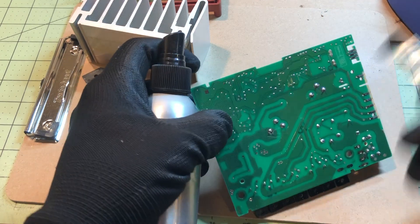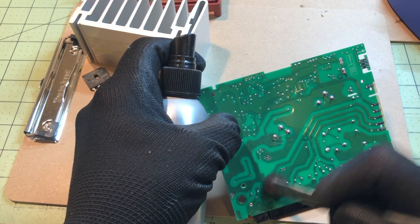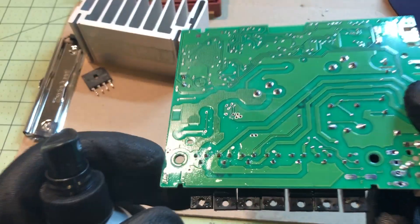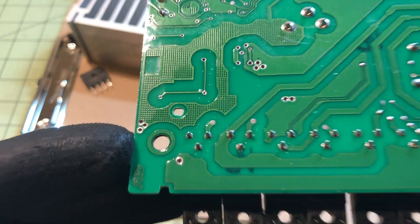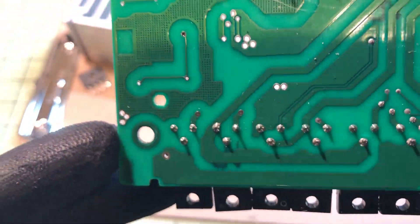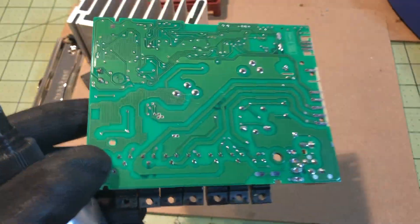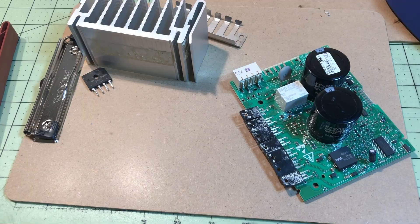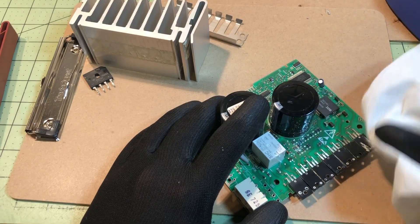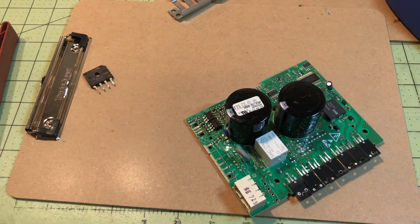I use isopropyl alcohol — over 90% — and a stiff bristle brush to clean it right up. You can't really even tell it's not factory, and that's the way I like it to look.